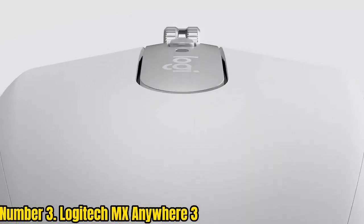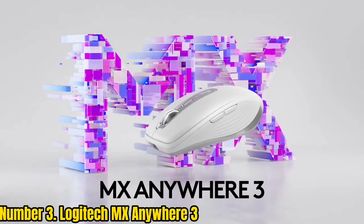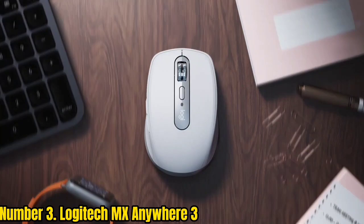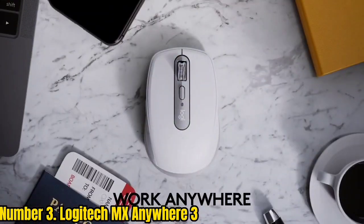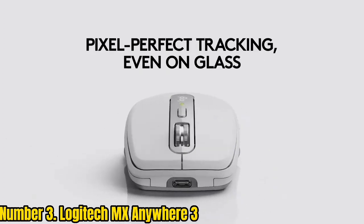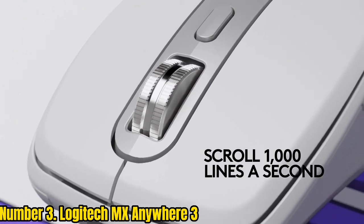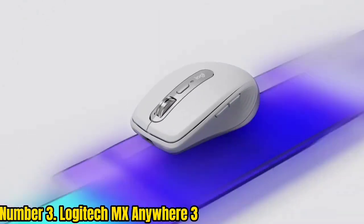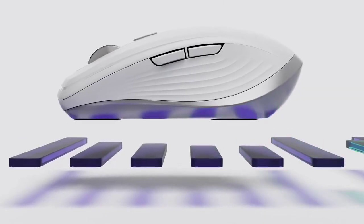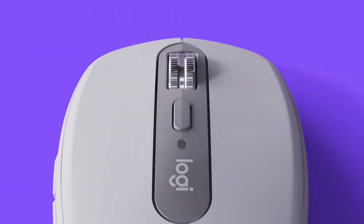Number 3: Logitech MX Anywhere 3. While the MX Master 3 is the best mouse for designers overall, it won't be to everybody's tastes. Some may find it just a little too big and chunky, and that thumbwheel can feel like it's in the way if you're not making use of it. For a more compact and streamlined alternative perfect for taking with you wherever you go, the Logitech MX Anywhere 3 is just the ticket. Functionally it's very similar to the MX Master, with the exception of the scroll wheel.